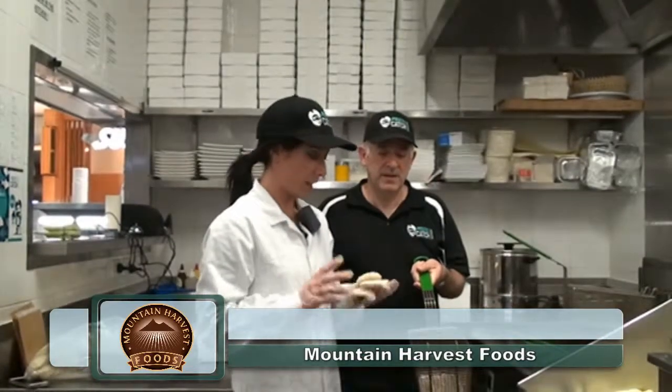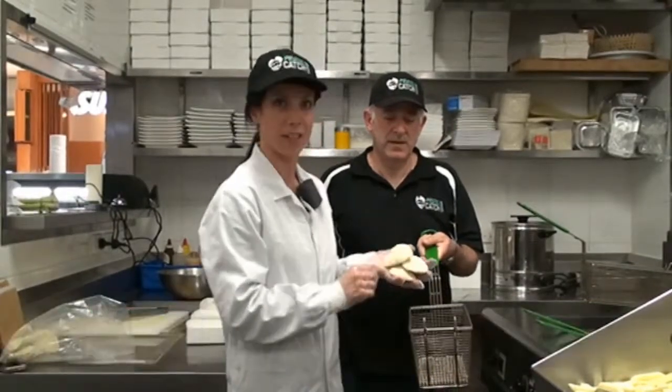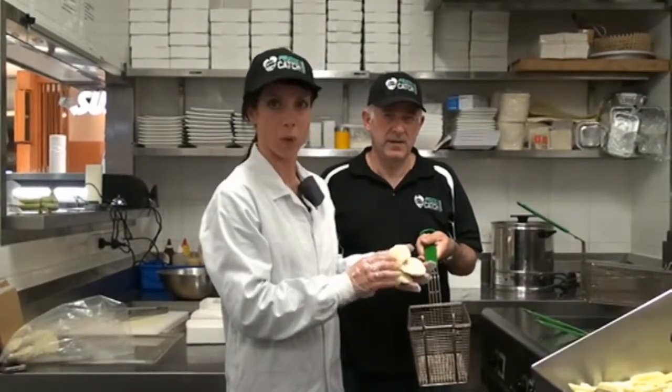Hi, I'm Christina from Mountain Harvest Foods and I'm here with Conn at Pirates Catch in Taronga Village, Victoria. Conn's kindly going to do a cook up for us of our crumb scallop — our sea scallop with the roe on.